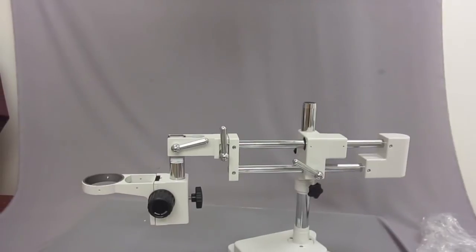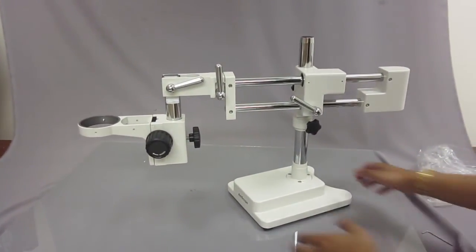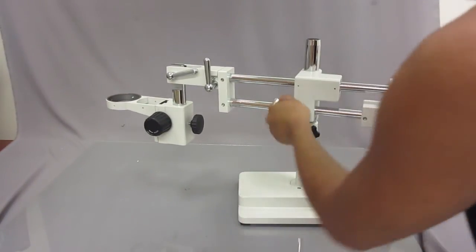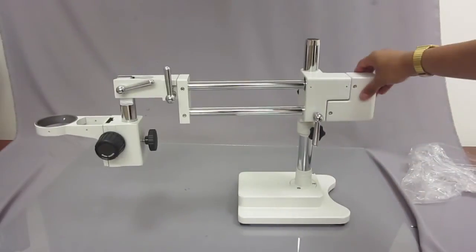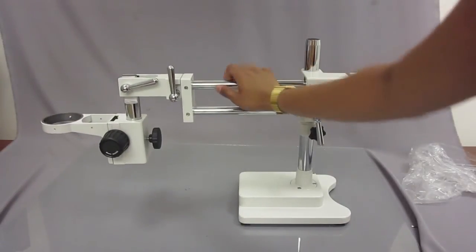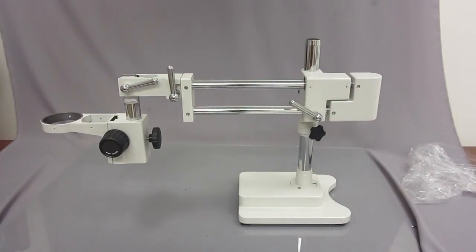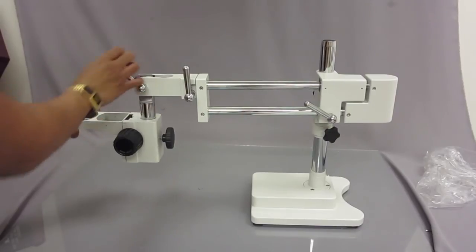The double arm boom stand is meant for a stereo microscope — heavy duty. It easily goes back and forth so you can move it around if you're on a workbench. If you need to look at something at a specific angle, the head of the microscope would be here and you would just unscrew this part.